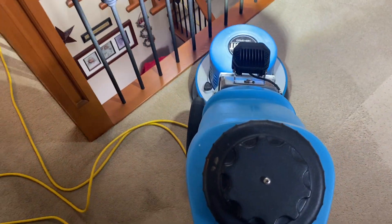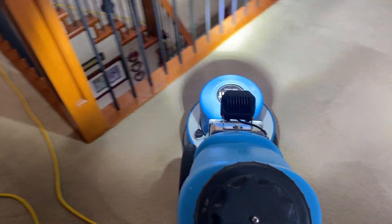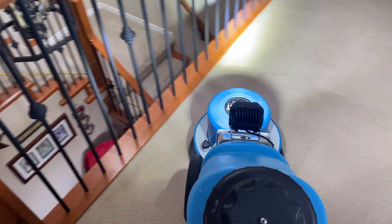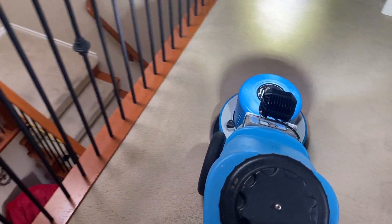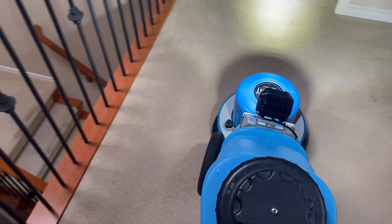All right, problem with Oxydry and here we are. I've put the larger pad driver on. I think I like it better. The machine feels a little more firm, I guess you could say.